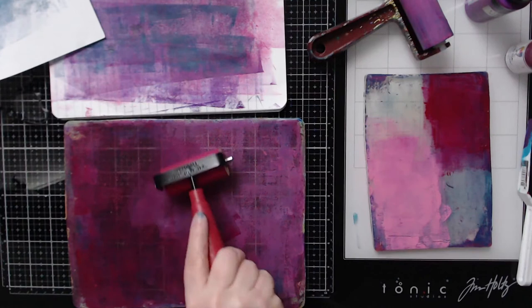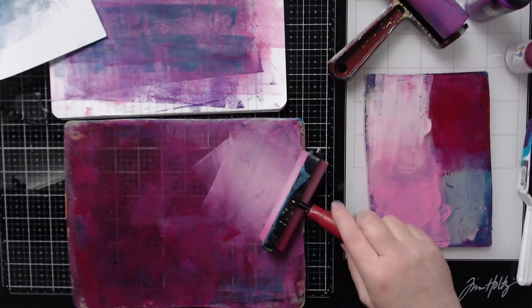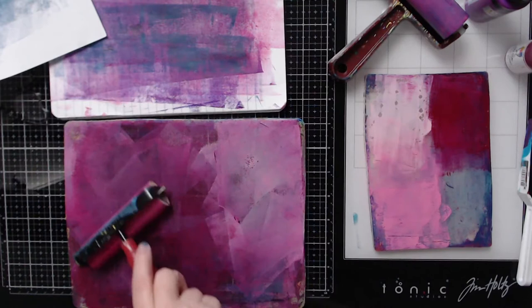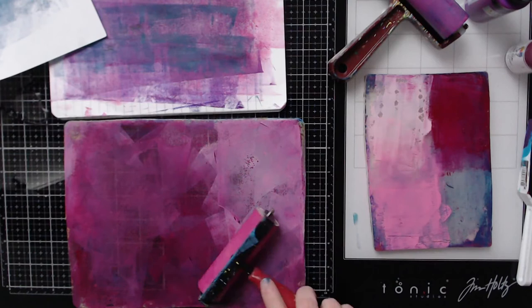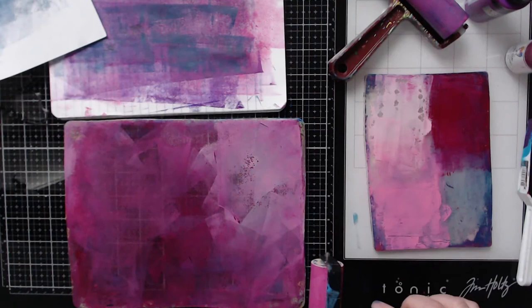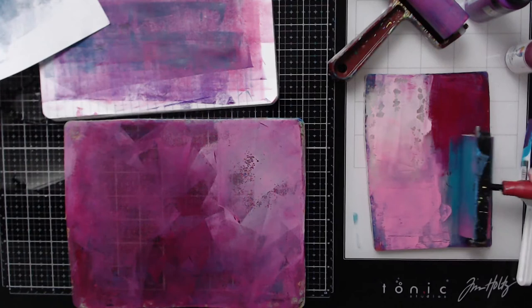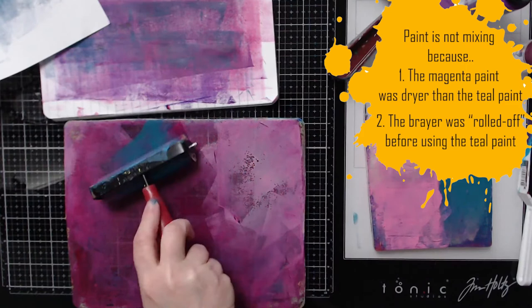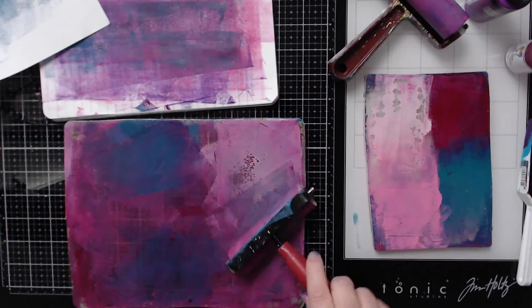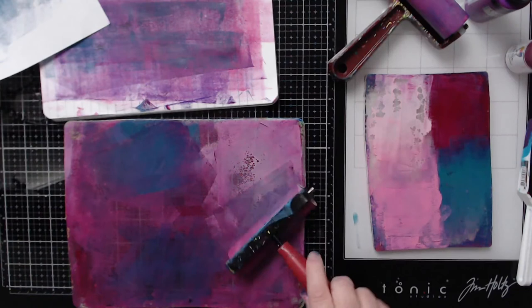This is also a way you can mix colors on your plate — I'm making a little ombre effect. Grab another brayer; all these brayers are in the same color family so it doesn't matter at this point. The lines you're getting are because of the paint, so I'm just mixing it a little bit, using the brayers like paintbrushes. If you don't like that painterly effect, get another brayer and roll it to smooth everything out. Let me clean this brayer and go into the blue so my paints aren't mixing. Load it and add a little bit of blue over here and there, blending the paints like a paintbrush.